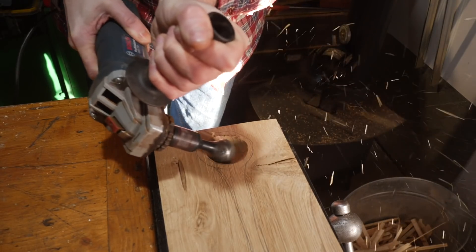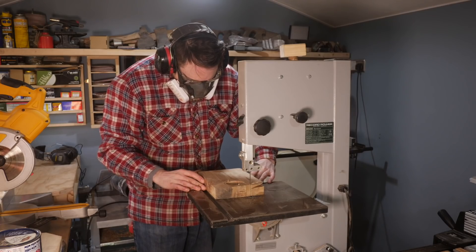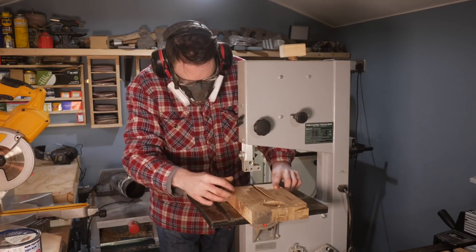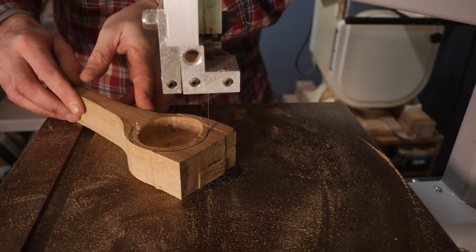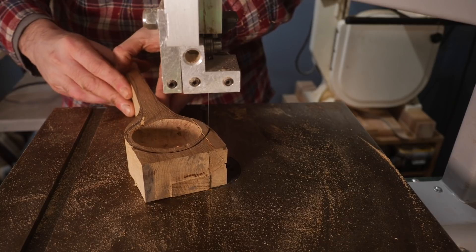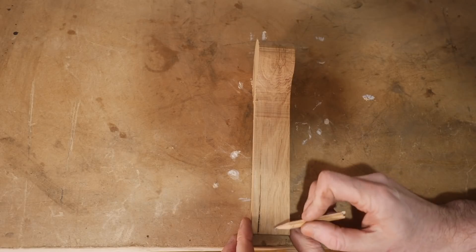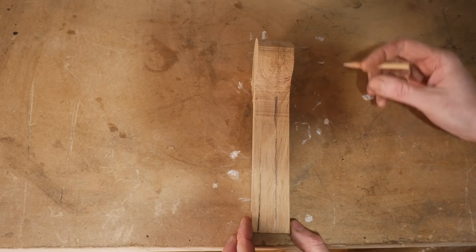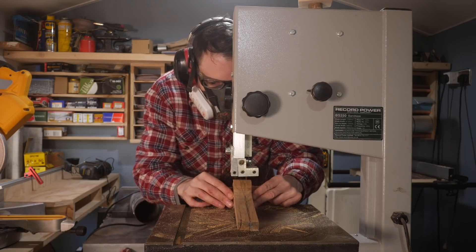I find the more you angle the grinder over the better the cut it makes and it leaves really quite a nice finish. With the bowl carved I can take it over to the bandsaw and get the spoon cut out just following my line. Now from the top it looks kind of spoon shaped but it's far too chunky. I want to thin down this handle and have it curved around this bowl, so with it marked out I can start removing the waste on the bandsaw.